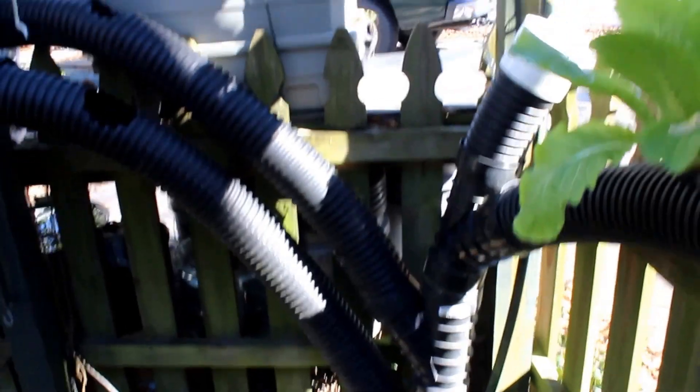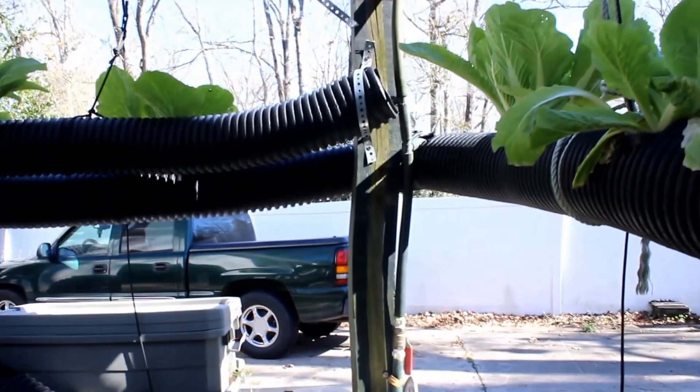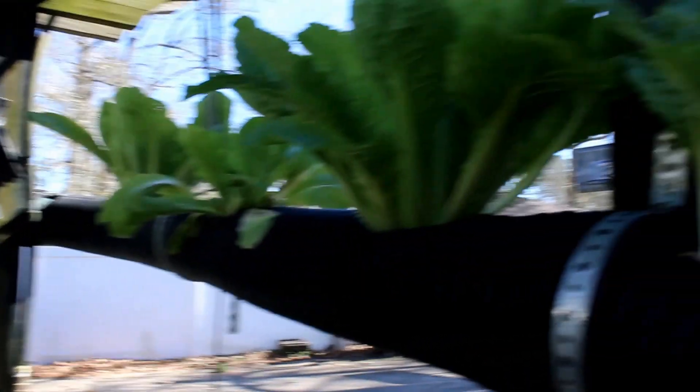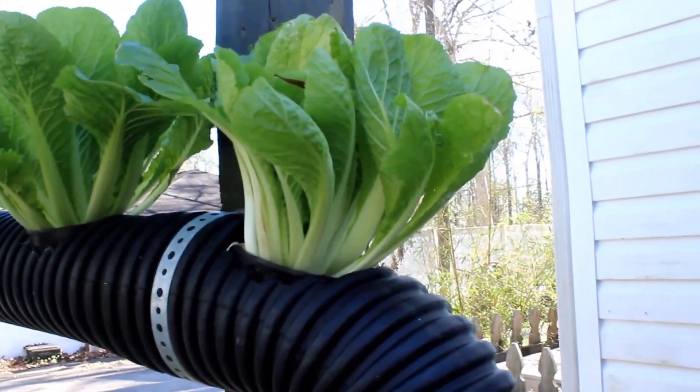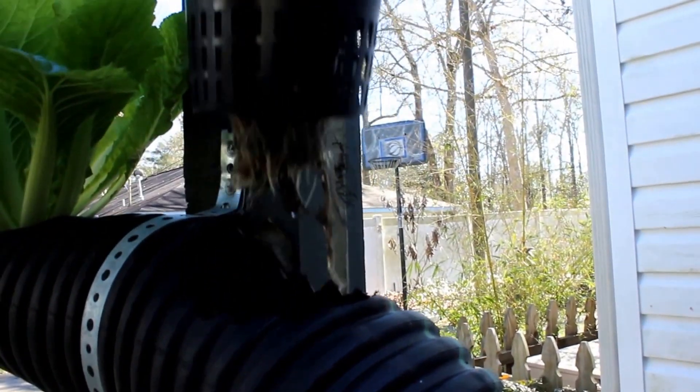You can see it comes up here and I have more pipe on this side, and that's where it goes on that side. We have more plants, and once again we have roots.